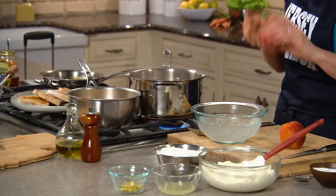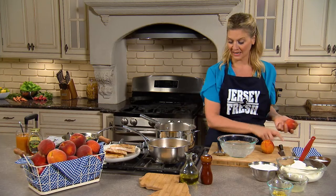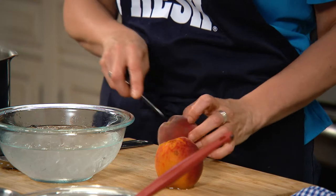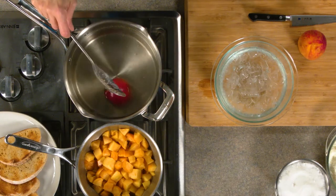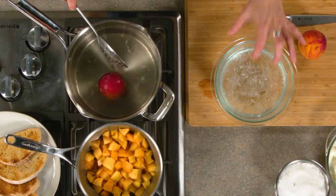So when you make peach jam, you have to peel the peaches, and this is a really simple technique. I just make an X in both sides, get it into some boiling water — doesn't take much, maybe 20 seconds. I have an ice bath ready, which is just ice and water.